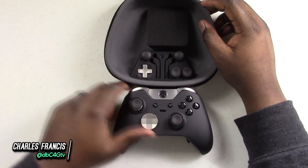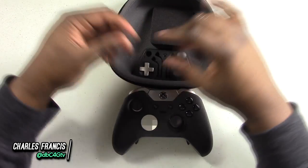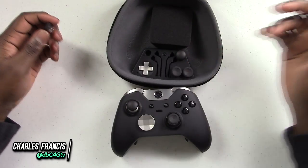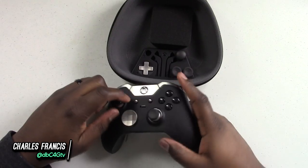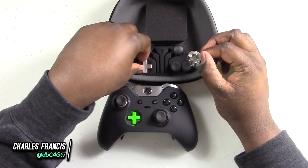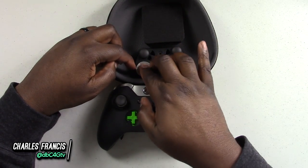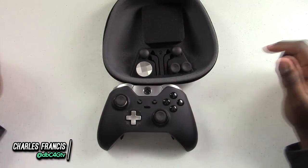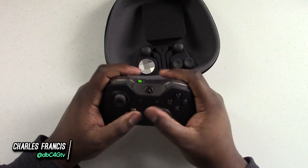As I stated before, you have four thumbsticks that you can actually swap out, and these are all magnetic. So you can just pull them right off and pop a new one on. You got domed, higher, and lower thumbsticks. Let's go ahead and pop this D-pad out and put the other one in so you guys can see. Love the cool green accent under there — you can just pop that right in. And now you have your traditional D-pad if the other one wasn't working for you.